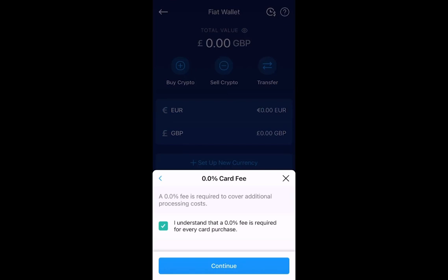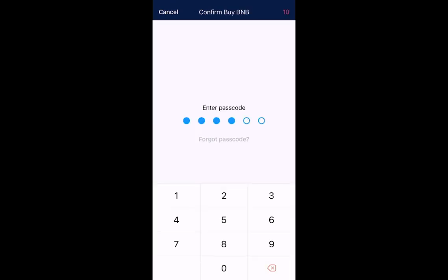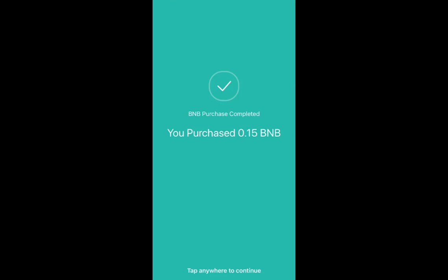You'll have to tick a box that says 'I understand that a 0% fee is required for every card purchase' to continue. It will then give you the confirmation withdrawal, which you select Confirm. You have to enter your passcode at this point, and confirm your CVV number on the back of your card. My BNB purchase is now complete.